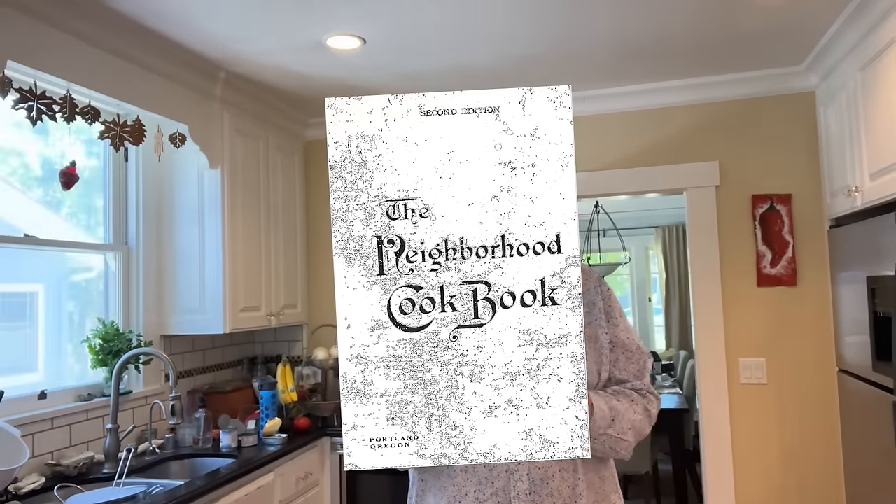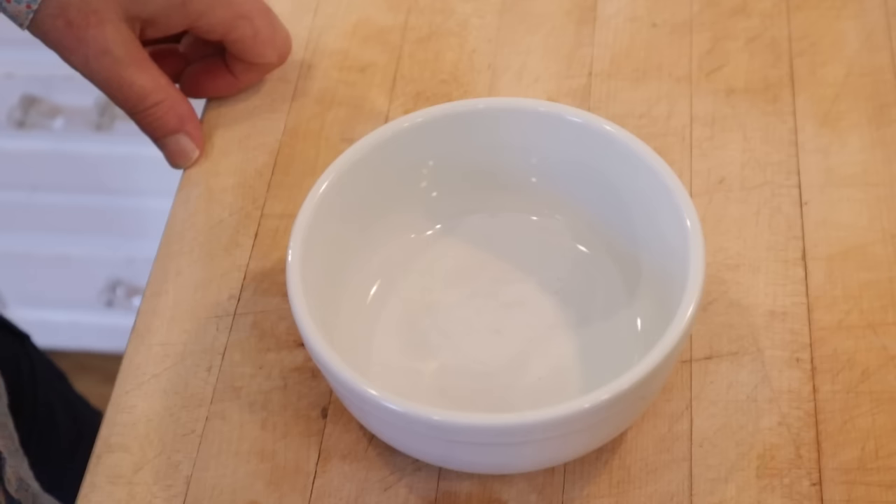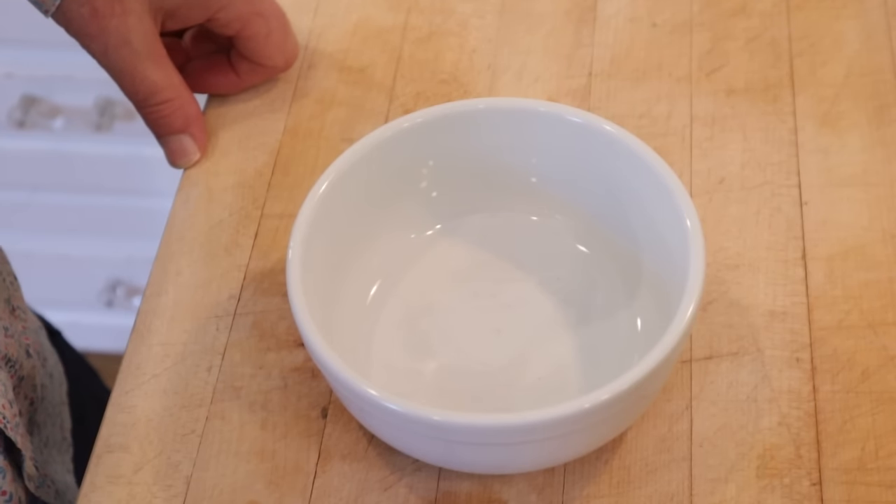Welcome to Sandwiches of History. Today from the neighborhood cookbook of 1914, we're going to be making the watercress, lettuce, sardine, shrimp, and oyster sandwich. The name doesn't leave a lot to the imagination, but there is one ingredient not mentioned in it that we have to make first.